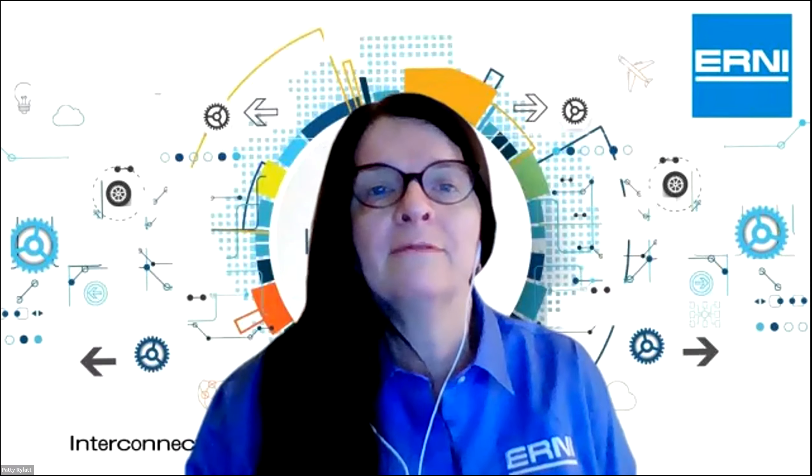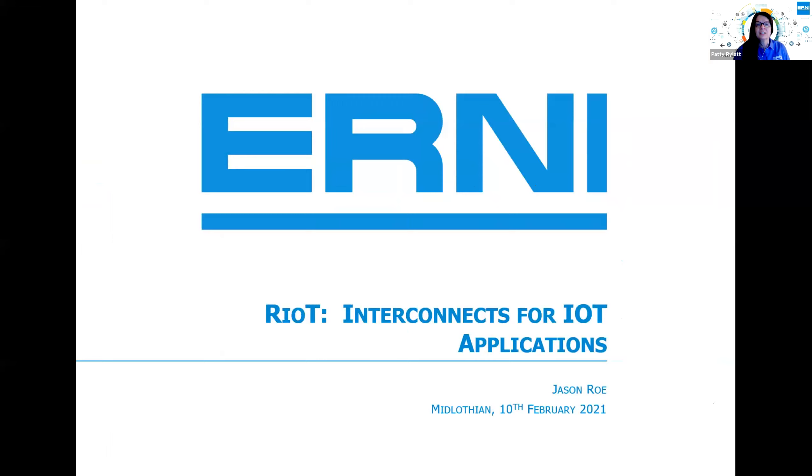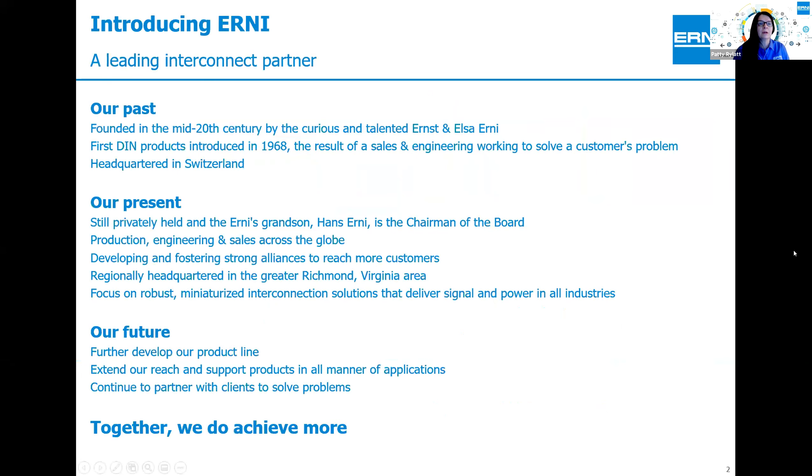Good afternoon everyone. On behalf of Ernie Electronics, I'd like to thank you for your time and participation in this lunch and learn today. We are very excited to have this opportunity to speak with you. As Aparna said, Jason's going to do a little teaching, getting an idea of what we know about Internet of Things and giving you some solutions for problems you might be having. Many of you may not have heard of Ernie before. This may be the first time you've heard Ernie mentioned as a connector or interconnect supplier, but we are actually a very well-established company.